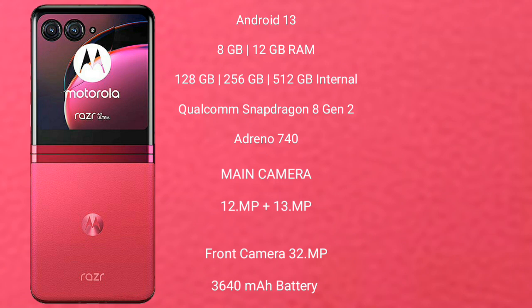Motorola Razr 40 Ultimate features a dual-camera setup of 12MP plus 13MP, and its front camera is 32MP. It has a 3640mAh battery with 33W fast charging support.